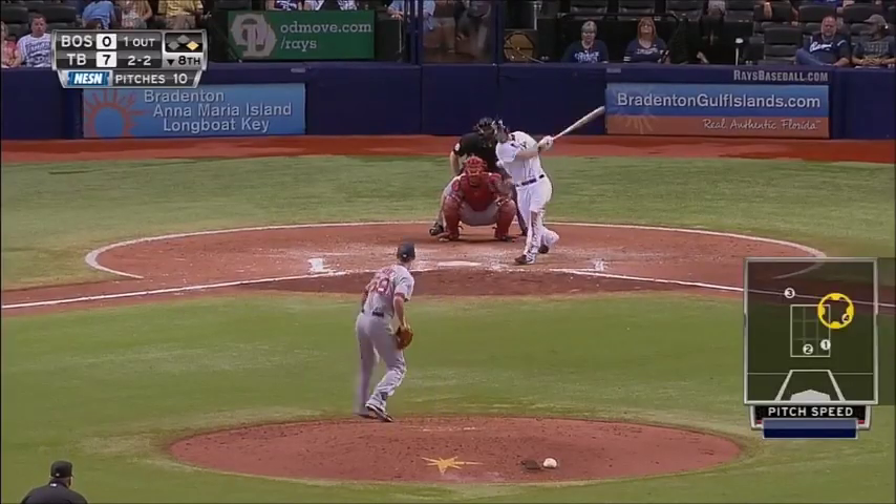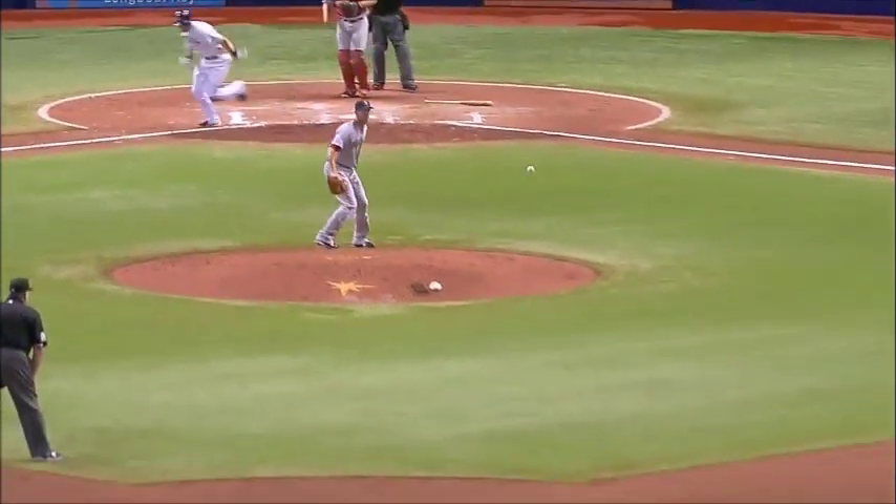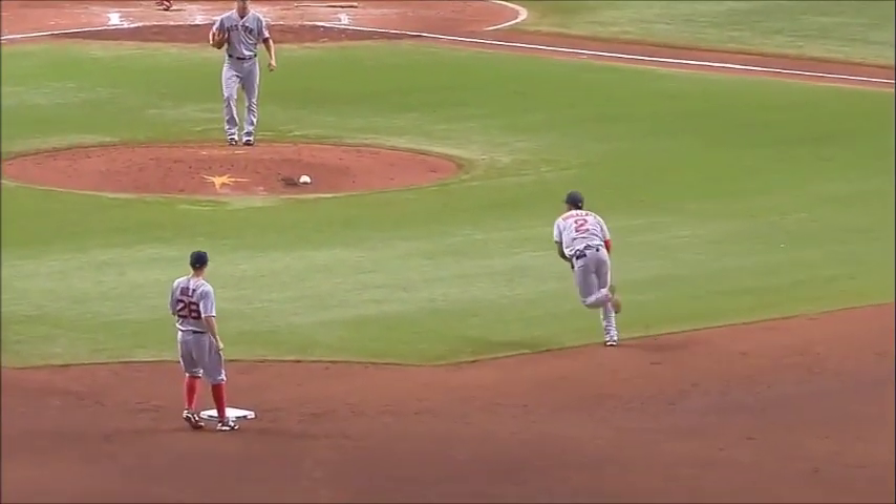Back across the mound, to short — Bogaerts is going to have to go to first in a hurry. He does get it there in time to retire Zobrist at first base. Kiermaier takes second with now two down in the inning.